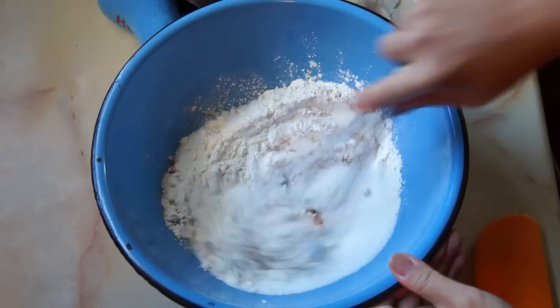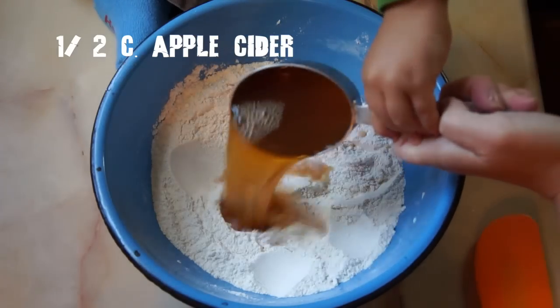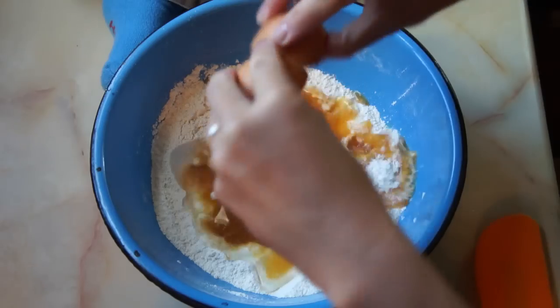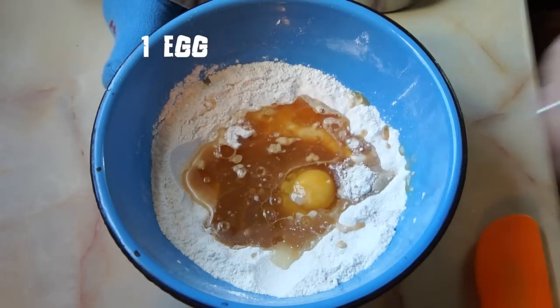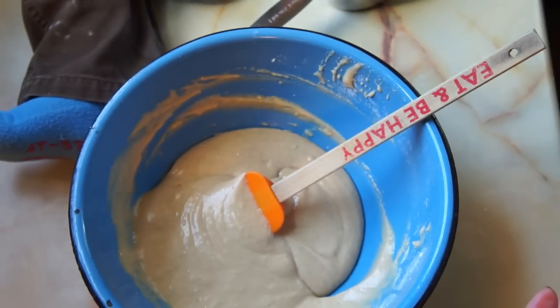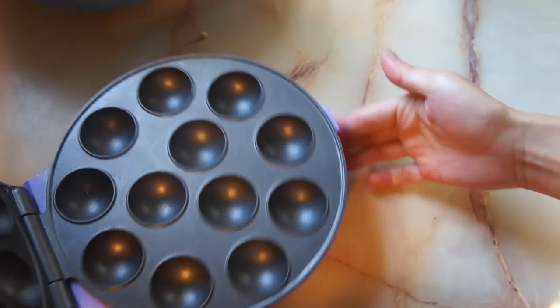Mix well with the whisk, and then add your wet ingredients — apple cider! And then just stir to combine. If you're using a cake pop maker, go ahead and preheat it according to package directions, or you can use a cake ball pan as well.